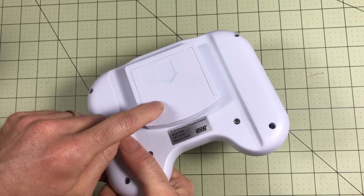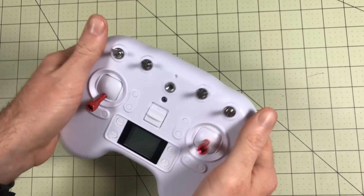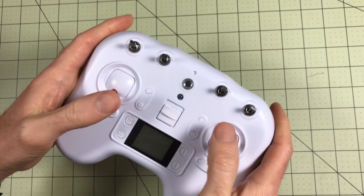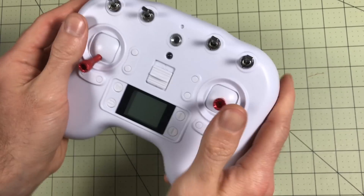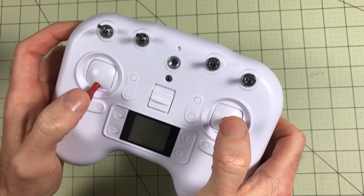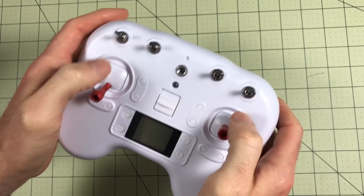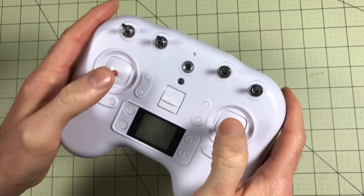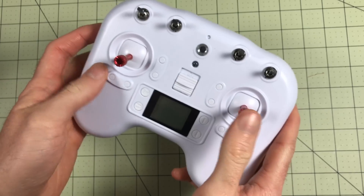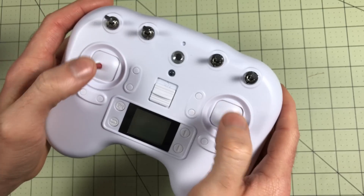I've already added the four AA batteries it needs, so it's pretty easy to do. The weight, feel, and balance are nice — it has a finger grip around the back. It has a good feel. It might be a little high; I feel like I want to hold it down lower. These are where my palms sit, but that's not too bad. If you had really big hands it might be a problem, but it's really not bad. I'm right at six foot tall to give you an idea of size.